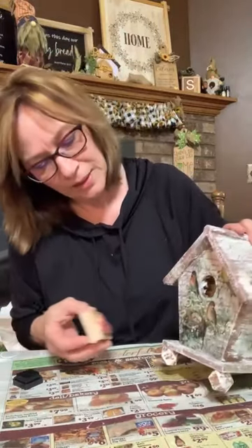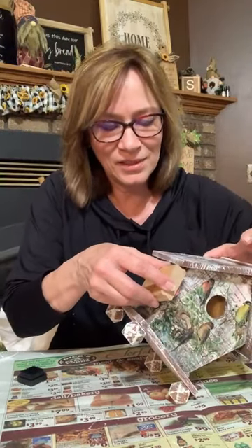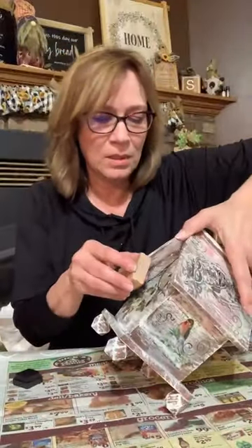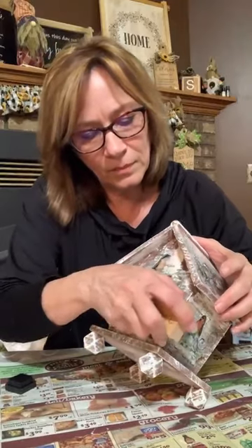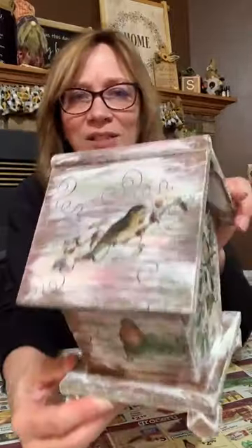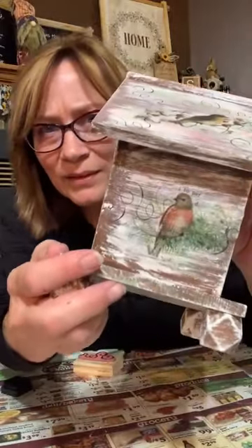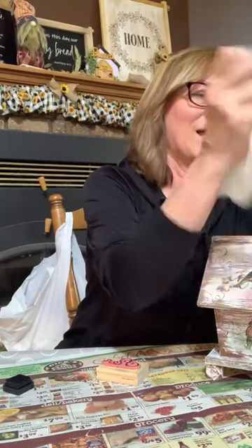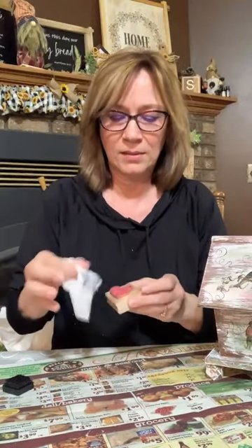No rhyme or reason where you're doing it. I don't think I need it on the front — the front is so busy you won't see it anyhow. I'll add a little more here and there. You can do it right on top of the paper. That just adds extra cuteness. Then all I do is use a baby wipe to clean that stamp off so it doesn't dry on there. That's all we need with that.